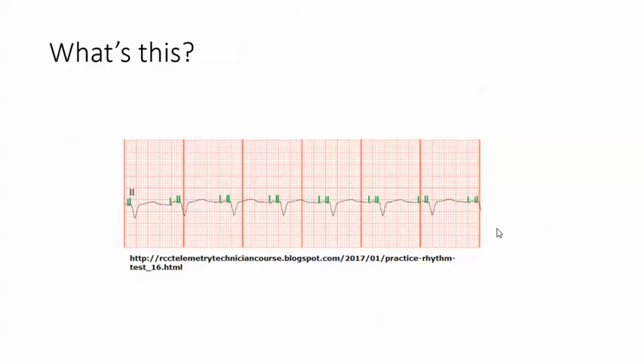So what do you think this is? Look at it closely. The spike here is coming before a P wave, so that's atrial pacing. And these two spikes are coming before the QRS — that's biventricular pacing. So you would call this AV paced biventricular pacing.